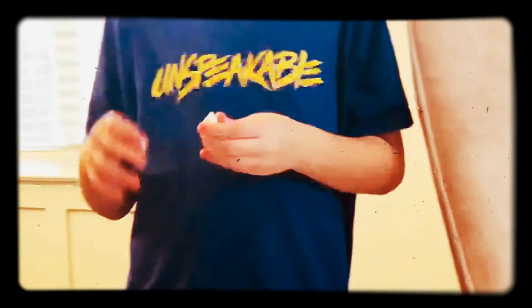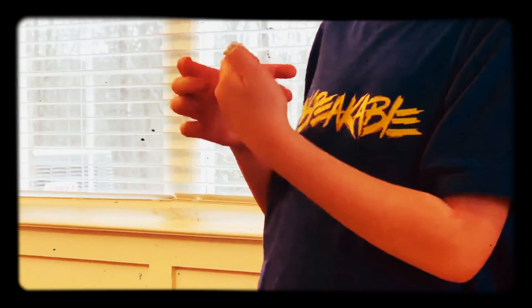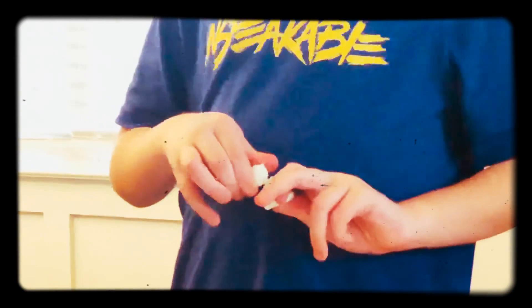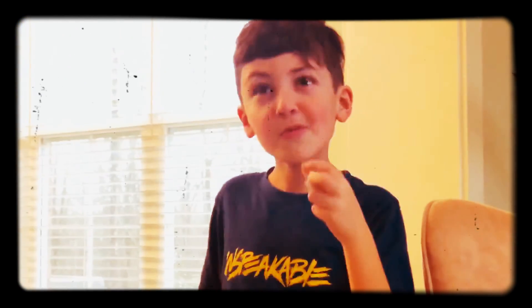Then you get this piece, and this part here — you see how they have like two things there — you hook this on here and then you hook this on here, and then you have the polar bear.